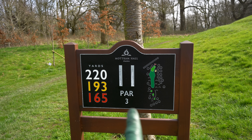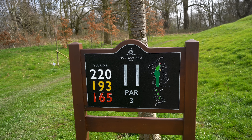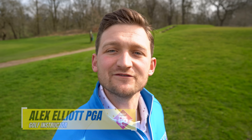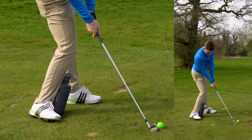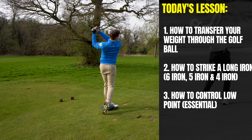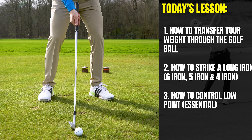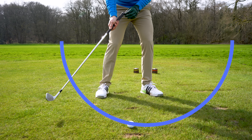If you're faced by a par three of anything like this distance and it's an iron, it's going to strike absolute fear — I mean absolute fear. Well, it would to me. So I've got a method for you today that works pretty instantly to get that ball striking back with your irons, because we're going to be covering these major points.